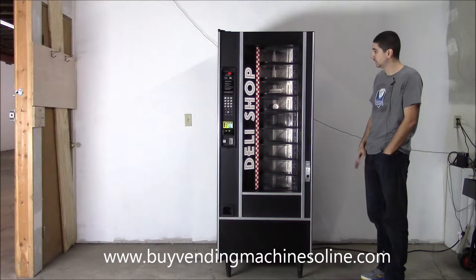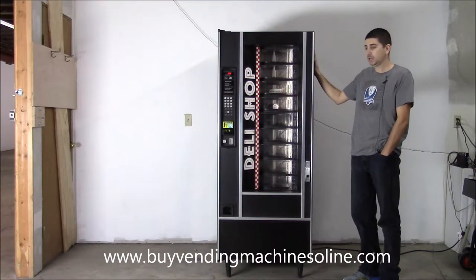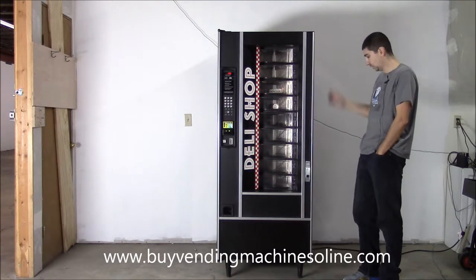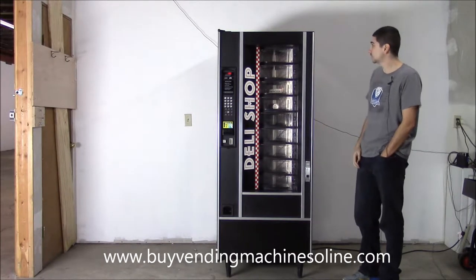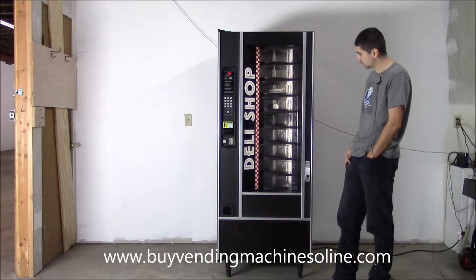We've completely refurbished this machine. It's got two coats of acrylic enamel high-gloss paint, which is super durable — it creates a very hard surface that withstands scratches, dings, dents, and scuffs. We've also re-vinylled the front and rebuilt the refrigeration system.